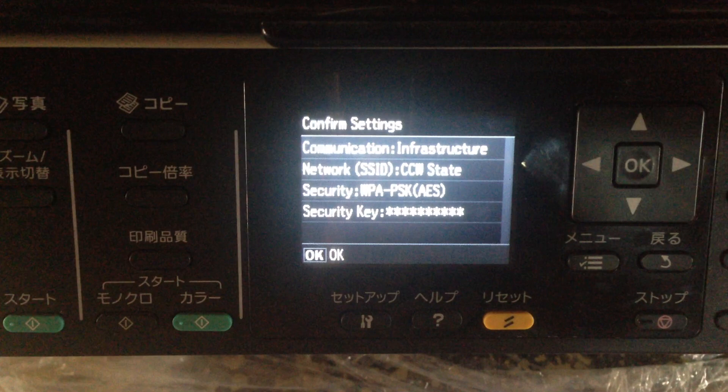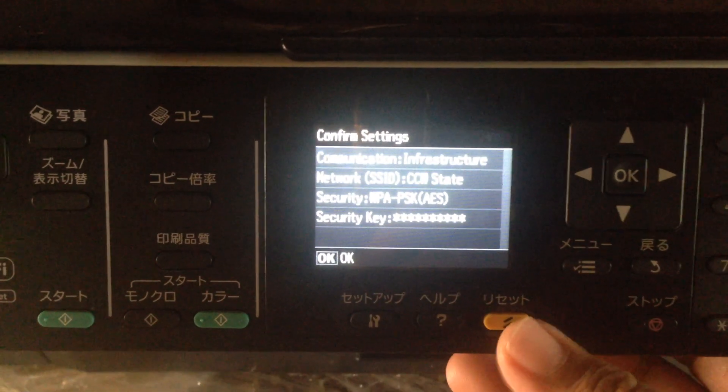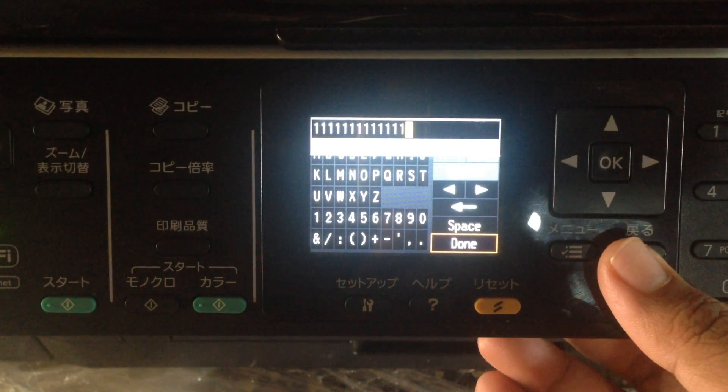That is how to connect your printer to Wi-Fi. Thank you for watching, bye!